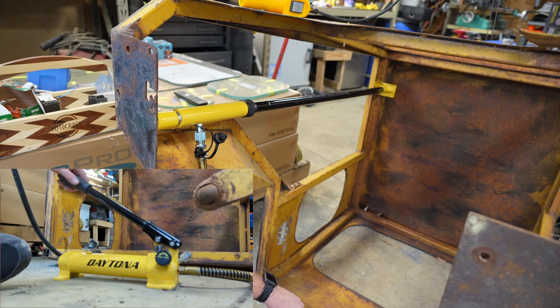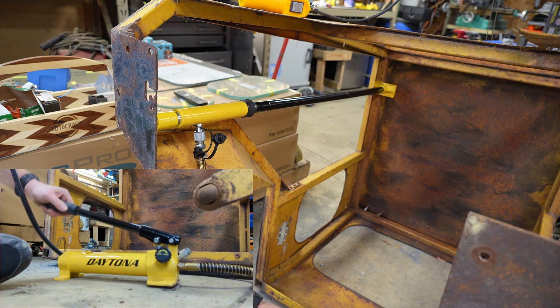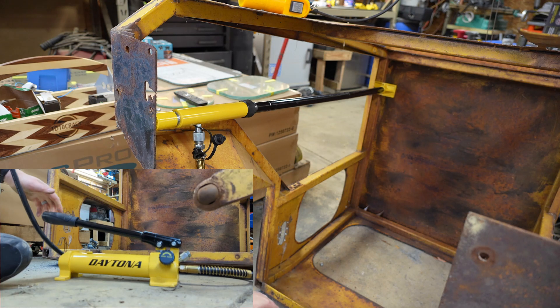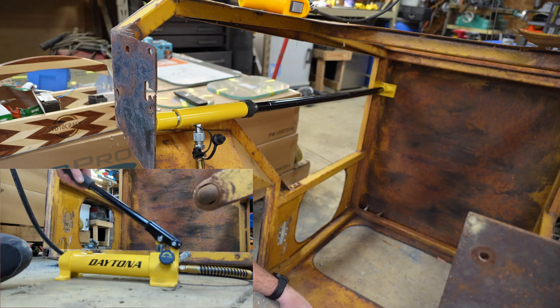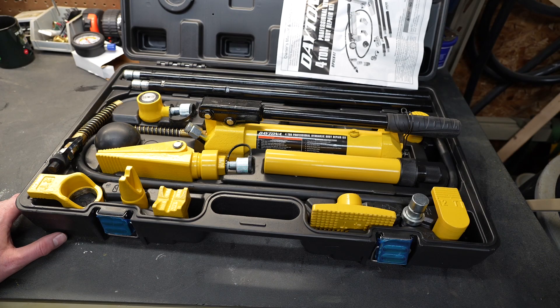With the ram in place we're going to give it just a couple of gentle pumps. With no effort at all, we're starting to bend this plate back out. That is about where it needs to be — we're going to give it a little more, just to push it slightly past where it needs to be, so that when it springs back it'll be perfectly aligned. Four ton is going to be plenty, specifically if you're working on today's unibody cars or even for those one-offs where you're trying to unbend random objects you've bent up in your garage.